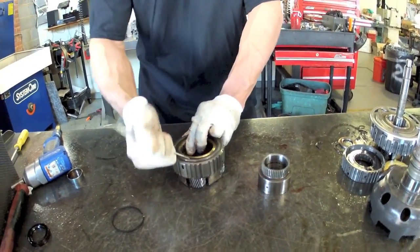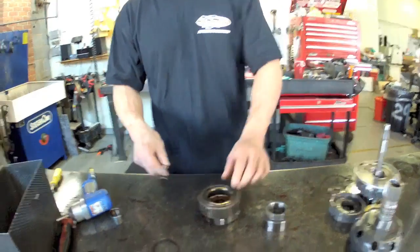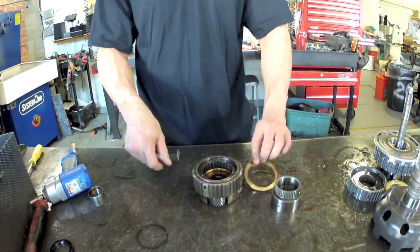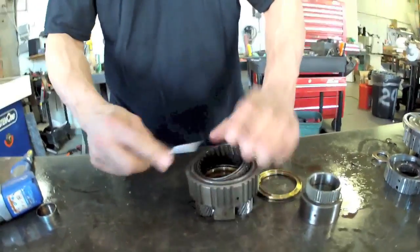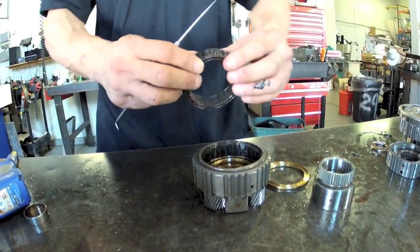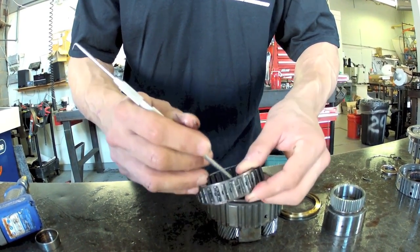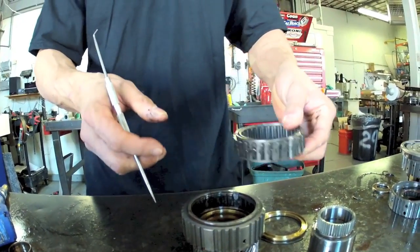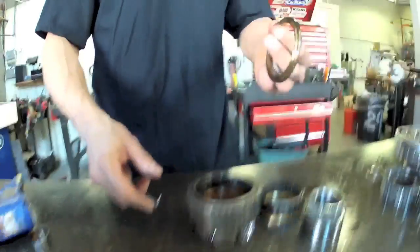On your low sprag, there's a snap ring that retains it. Top washer, then the sprag itself — sometimes you have to pry up a little bit, especially if it's dirty. You'll notice on here there's a little retainer, and this has to face in this direction — you see it's a tab that faces up. Just think of it as that tab keeping it from coming up out of the planetary. We have another washer underneath and then a plastic washer.